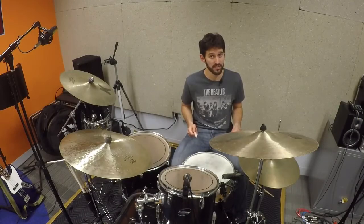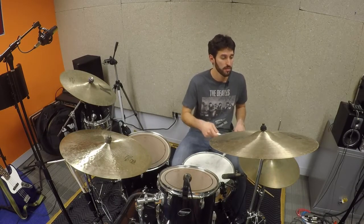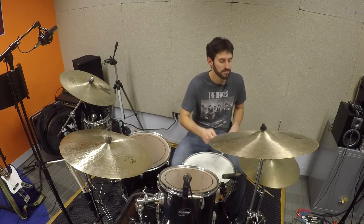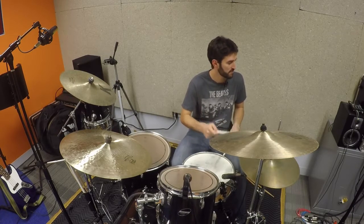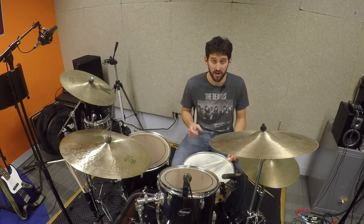A lot of times I'm doubling up on the snare just to give it a little bit of length, so it sounds like this all together. As with all shuffle beats, this one is swung, so you'll notice that when I'm hitting the snare they've got a little bit of space in between them.